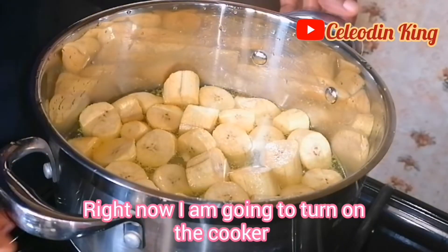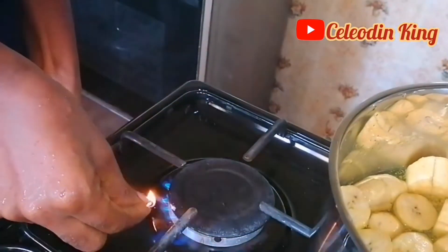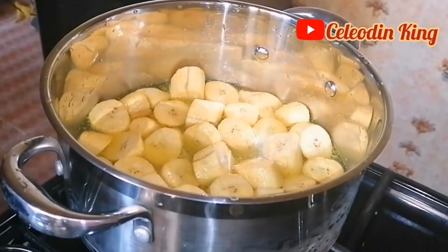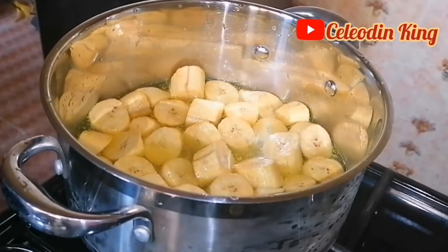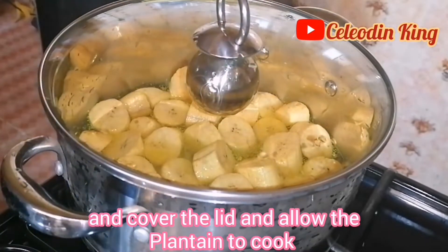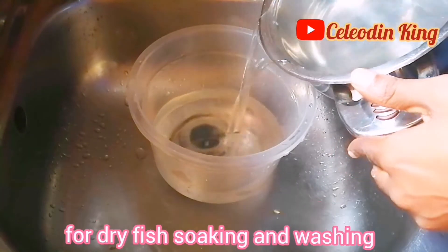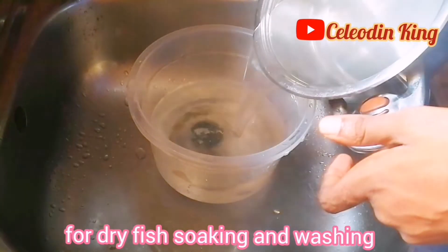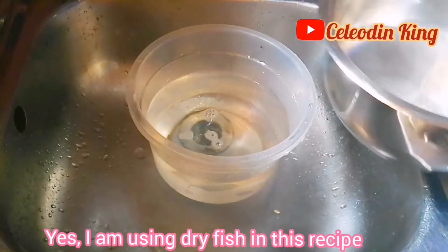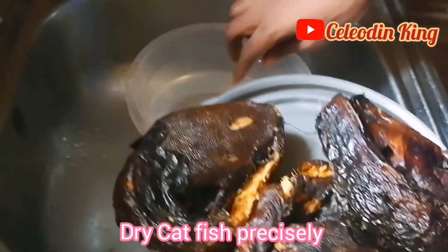And tasting to know if they are enough — I think it's perfect. Right now I'm going to turn on the cooker and cover the lid and allow the plantain to cook. I'm going to mix a little warm water of about 7 degrees Celsius for dry fish soaking and washing. Yes, I'm using dry fish in this recipe — dry catfish precisely.